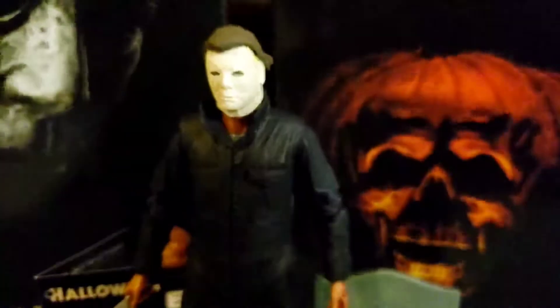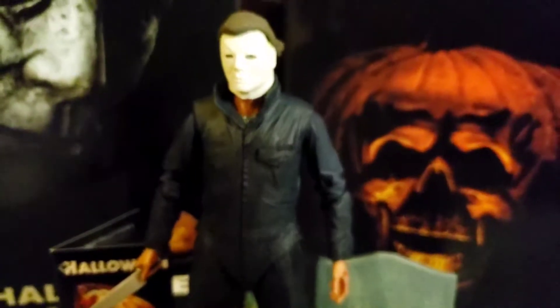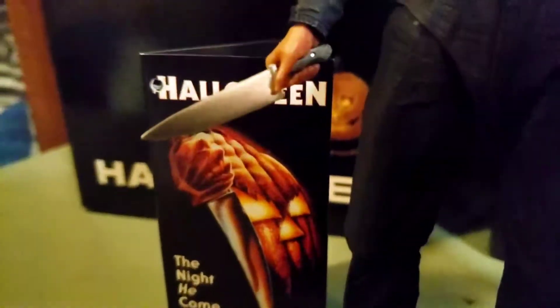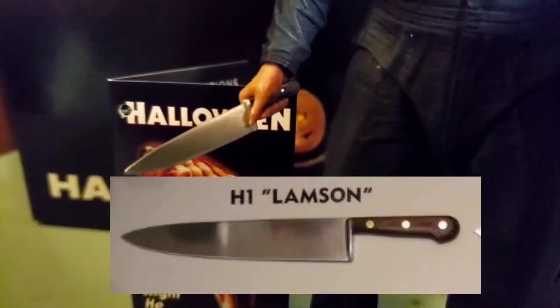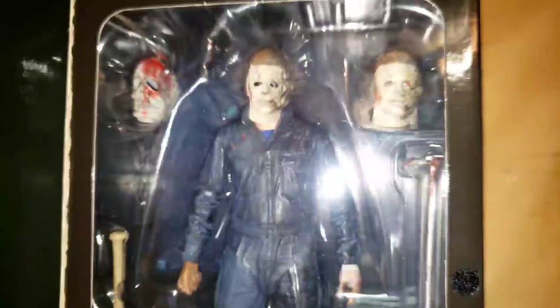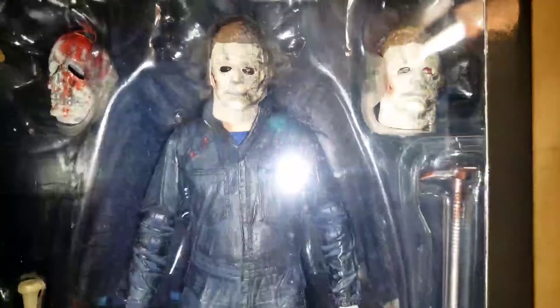I feel like the NECA people have done this so they don't actually have the rights to make their own official NECA 1978 figure, but I feel like they knew exactly what they were doing when they did this. Of course the knife isn't the same as the Lampson knife that is seen in the film. I do have the Halloween Kills set which has something very similar to the Lampson knife used in the first movie, but it's covered in blood and I don't really want to take it out of my Halloween Kills set because this is like an official one — it looks beautiful.